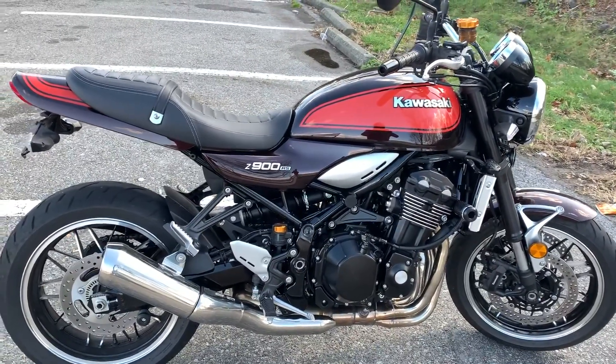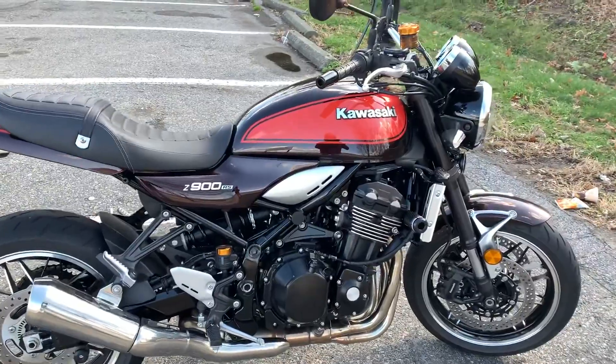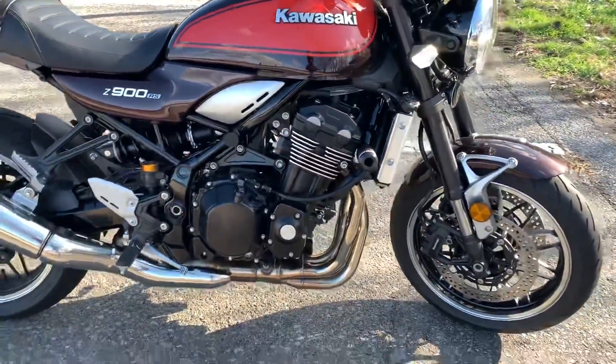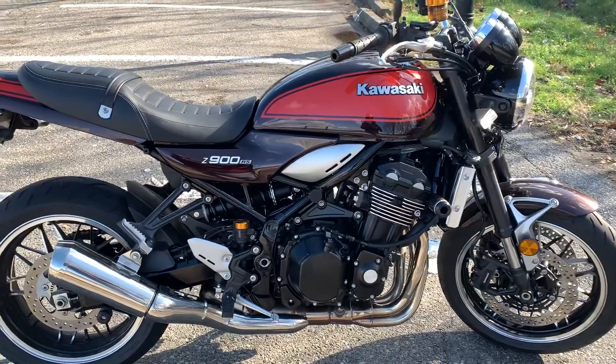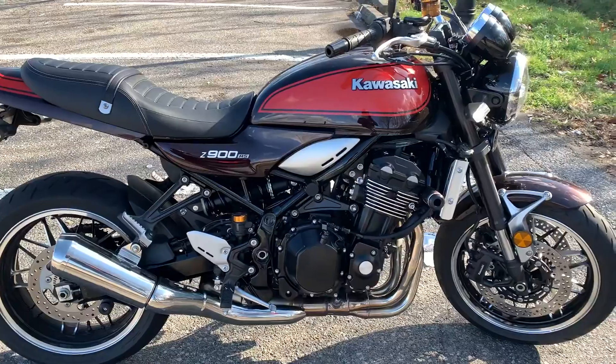In its category for sure, and once you ride it you know what I'm talking about. It's a four-cylinder motorcycle, and this is one motorcycle that I don't think I will make any modifications to — it's beautiful the way it is.